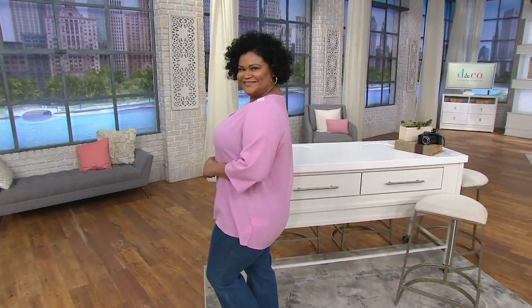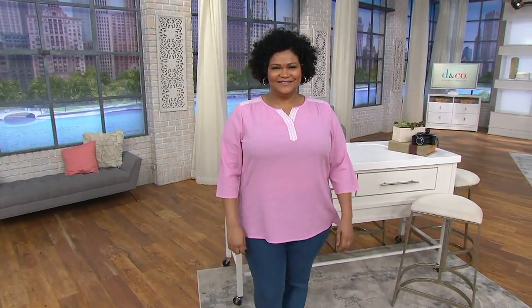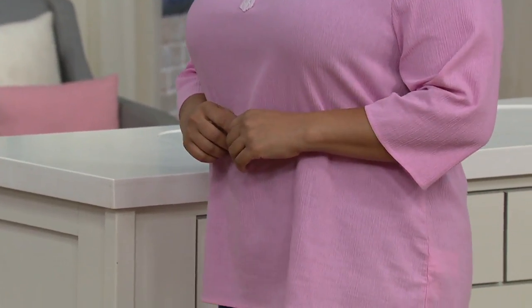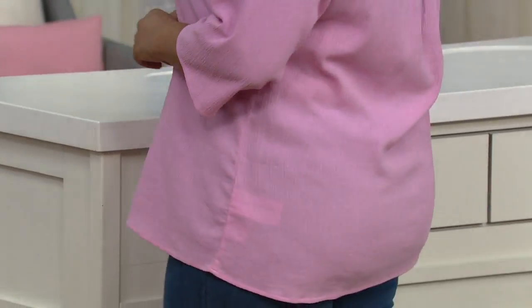We're going to keep you cool but looking good. It's making me excited about warm weather — we won't have to wait much longer. This one is a lace-trimmed gauze top, definitely giving it a twist. Best easy pay: six easy payments on everything in this Denim & Company show, so that's only $7.33.